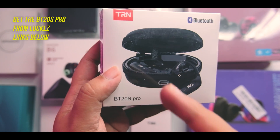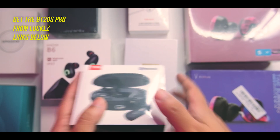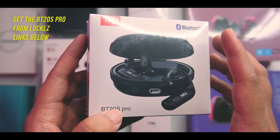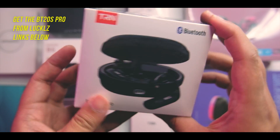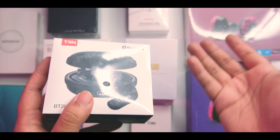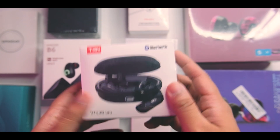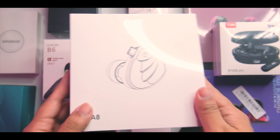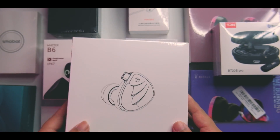We also have the BT20s Pro, which is one of the more exciting unboxings for me because it's a TWS adapter that uses your own IEMs. That's something we can definitely unbox. And of course the TRN BA8, which comes in one of the bigger boxes here.